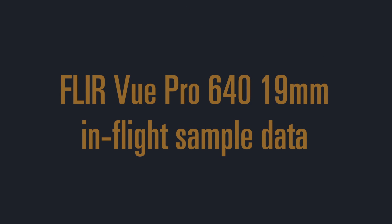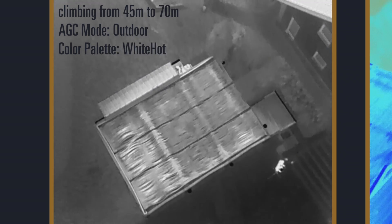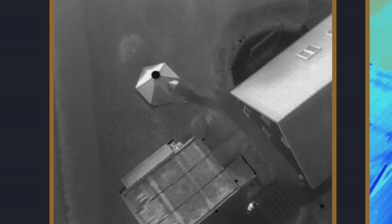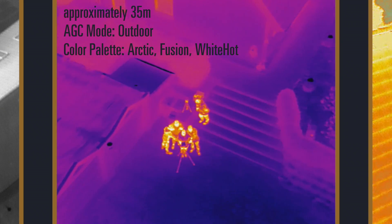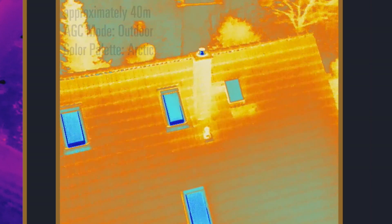Here are a few video samples showing the camera in flight. In the first example we are climbing from 45 meters to 70 meters, using AGC outdoor mode with the most contrast in the white hot color palette. The second example is at approximately 35 meters flying altitude, using outdoor mode and flipping through the color palettes. The last example is at roughly 40 meters altitude, outdoor mode, in the arctic palette.